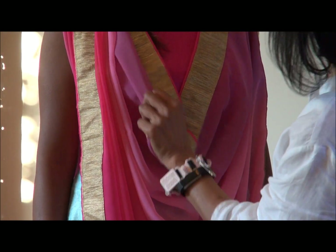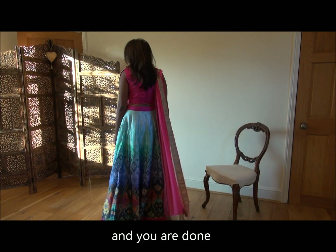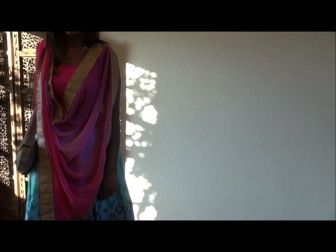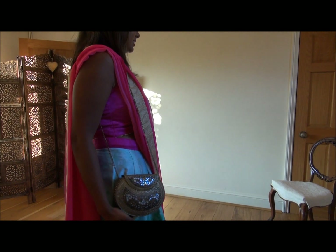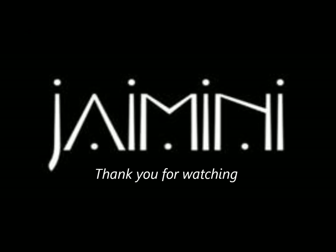And you're done. Ruta Huden is also kept the chunni at the back just flowing. Thank you for watching and please don't forget to subscribe to our channel and tap the bell. Thank you.